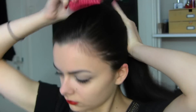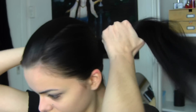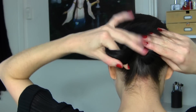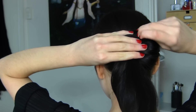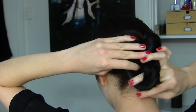The third hairstyle is inspired by Mila Kunis. For this one, we are going to pull all the hair back into a low ponytail, but this time we're going to brush the hair straight back. When you have your ponytail, we're going to start twisting the hair into a little bun. Go about halfway and then stick a bobby pin in. Then continue rolling the bun and stick another bobby pin in.